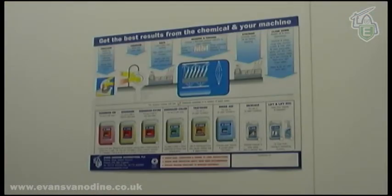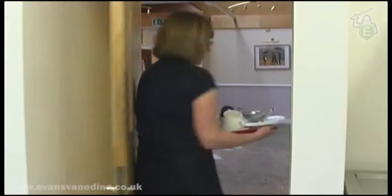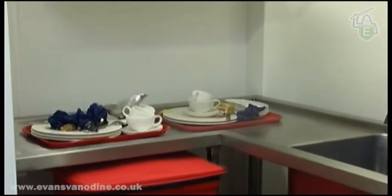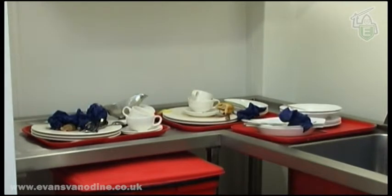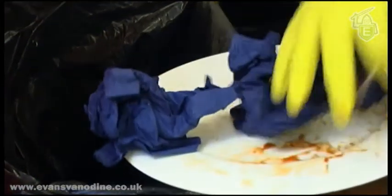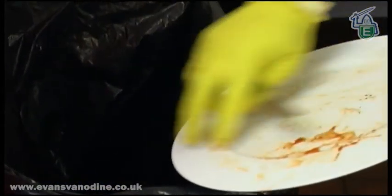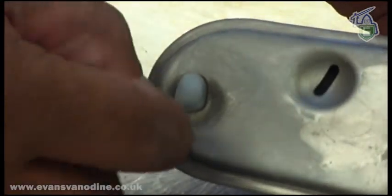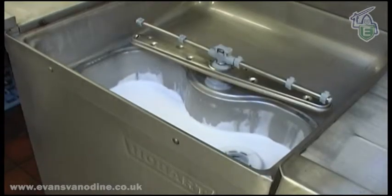If you are unsure about any area of dishwashing, you can always check the chart for information. When the dirty items are brought in for washing, it is important to separate and sort the items to avoid the possibility of breakages. Any leftover food or serviettes must be scraped from the plate into the waste bin. This will help increase the efficiency of the dishwasher, avoid blocked jets, and reduce the frequency of changing the water.